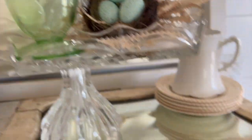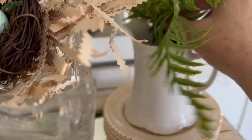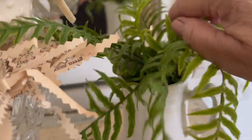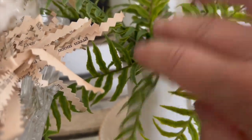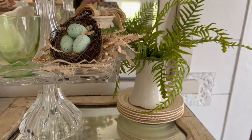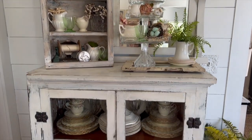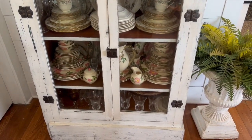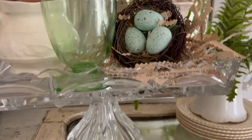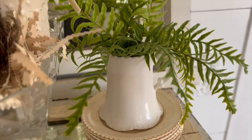The last thing I'm going to do is add this fern into another creamer, tying in the green just a little bit more. You can see how just by taking things and using them in a different way or changing it up a little, you can get a fresh, clean look. I love that I've taken down the Easter and incorporated more things that represent spring.